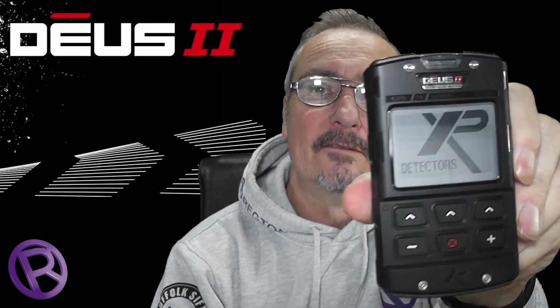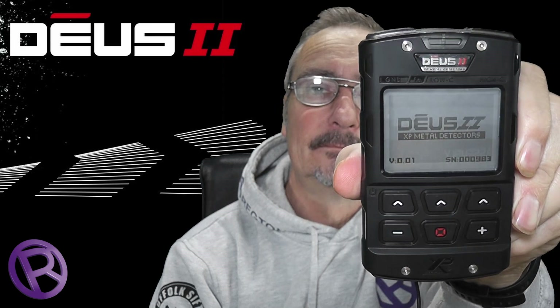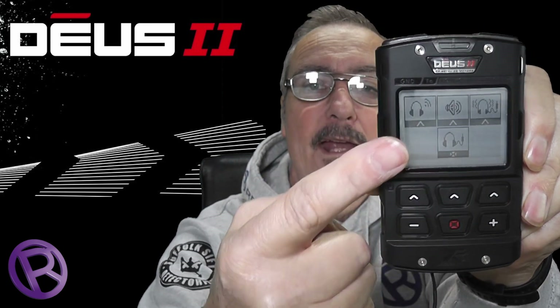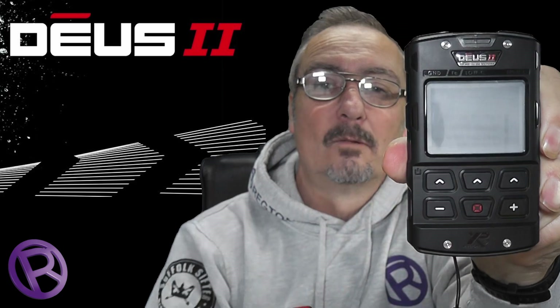So here's the remote. All you've got to do is hit this button here — just press and hold for a millisecond and it fires up. While I was doing this, the WS6 is firing up as well. Then you'll be presented with that screen. Now don't be confused — it's not a touchscreen. If you want any one of those outputs — wireless headphones, wired headphones, bone phone headphones — you can make a selection on the keypad. To turn off, it's the same again: three seconds and away she goes.